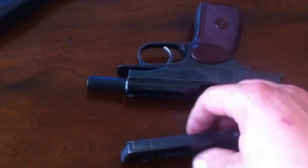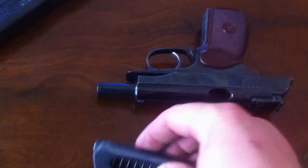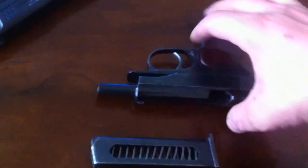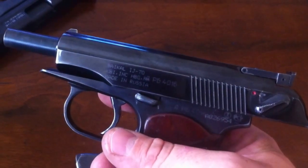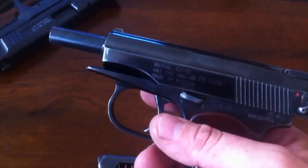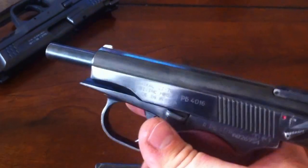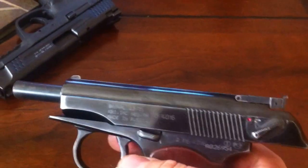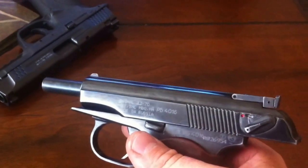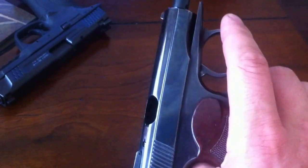This has an 8-round magazine, single stack, which makes for a nice and narrow profile. A lot of people do choose to carry this as a concealed carry. In my case, I unfortunately cannot do that — I live in California, and it's very hard to get a concealed carry license, so that luxury is not there for me.